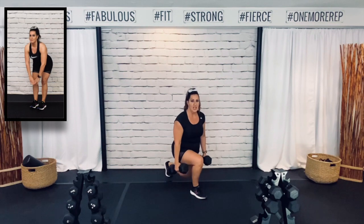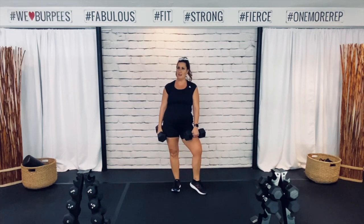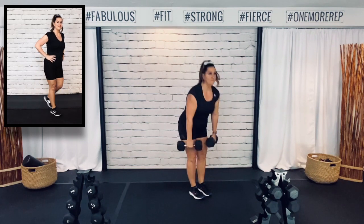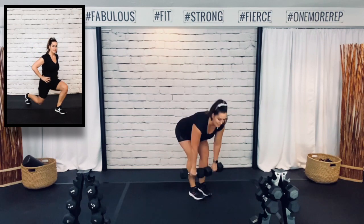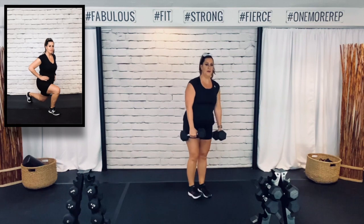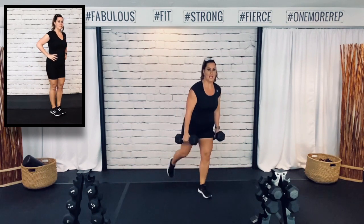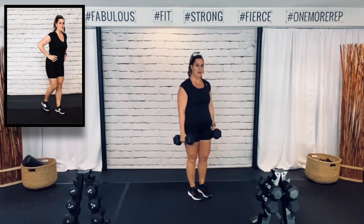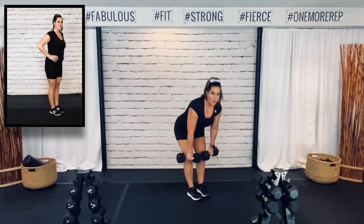Remember that rear lunge — we're thinking about bringing your knee down to the ground. You guys are doing awesome. I'm so proud of you — you made the decision to do this today and you're here doing it. You don't have to want to do it — I didn't want to do it today. It's dreary out, it's raining, it feels like a good nap day, but that's not going to get me closer to my goals. Three, two, one. Good.